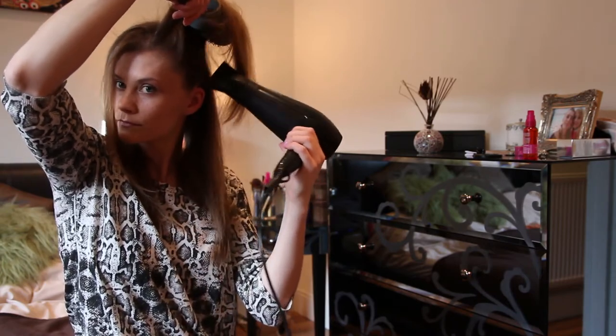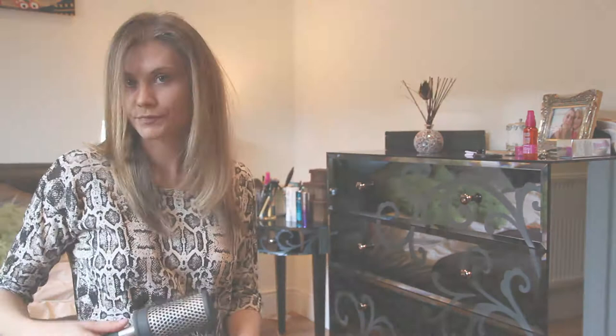So overall, for anyone with curly hair — amazing tool. For straight hair, you probably could live without it.